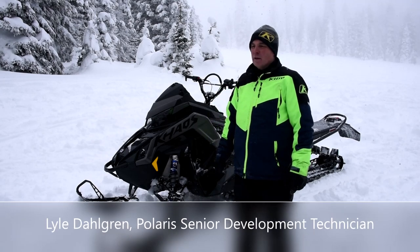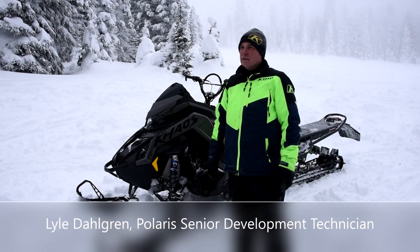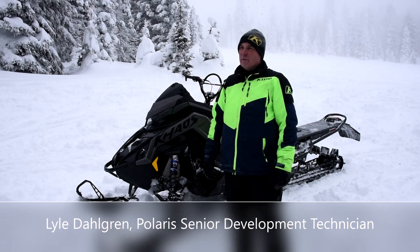Hello, my name is Lyle Dahlgren. I've been working at Polaris for like 27 years. I'm a senior development technician on the RMK platform team.